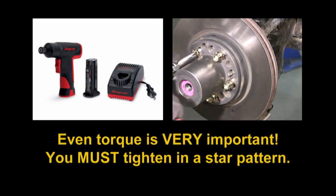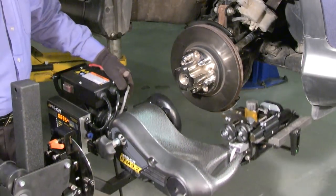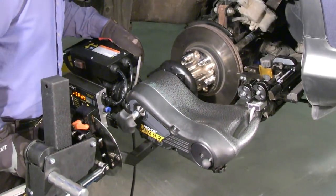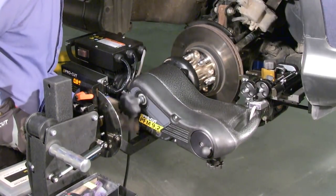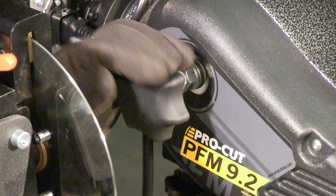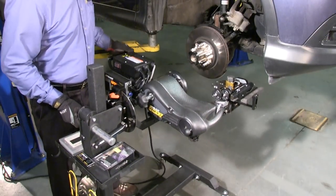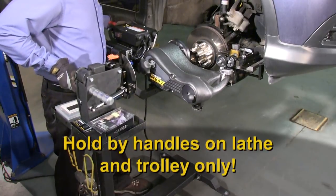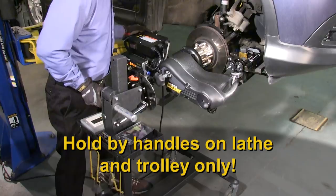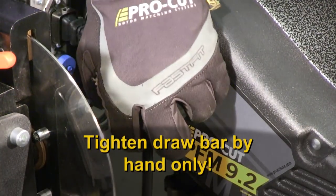Even torque is important, and you must tighten in a star pattern. When attaching the machine to the adapter, both the face of the adapter and the face of the lathe flange should be flush against each other, so there is no space between them. You'll know you have it right if the drawbar knob spins in freely by hand. Due to the self-compensating design of ProCut lathes, the trolley must not be in a bind either on the floor or in either the vertical or camber shock travel range — not all the way topped or bottomed out, and not all the way cambered forward or back. Now tighten the drawbar by hand only.